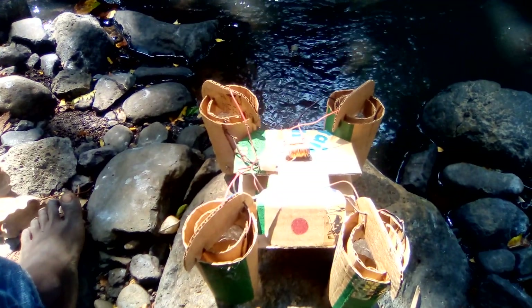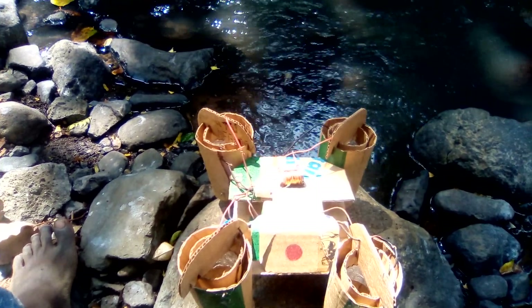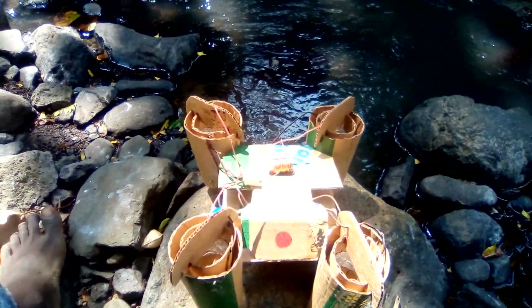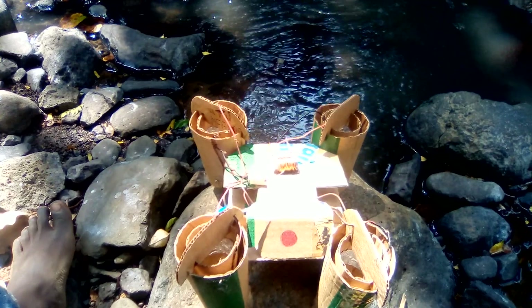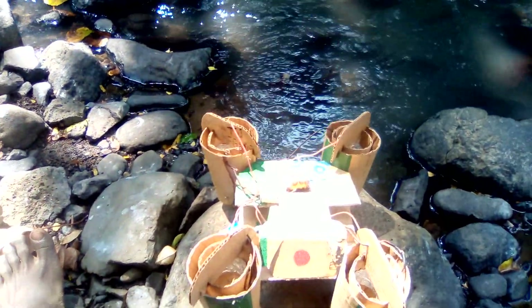Quantum physics aside, I think combining ionic thrusters with the Coanda effect and Bernoulli's principle could give us the dream flying car — finally fulfilling our flying car dream.